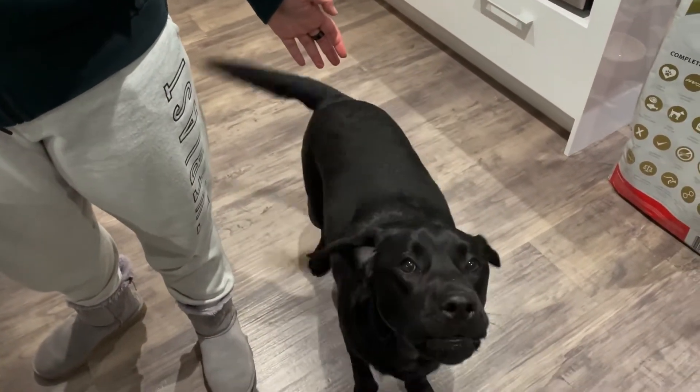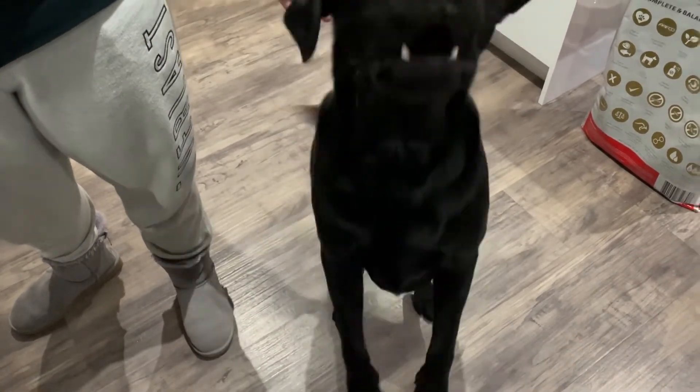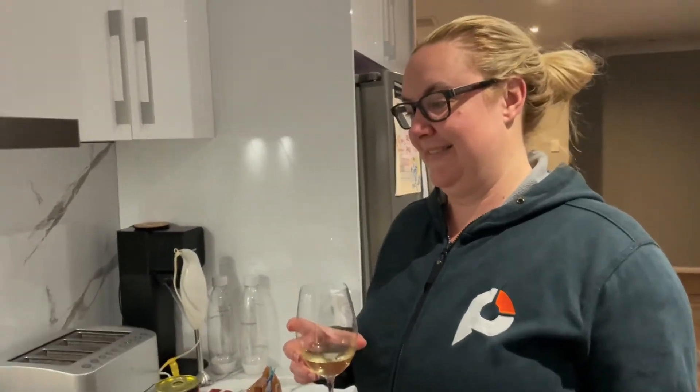I'm in the kitchen again. Step one: ensure your glass has got wine in it. Put your wine glass down, you need your hands.